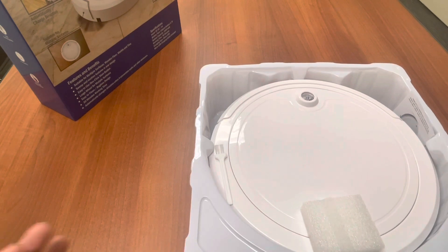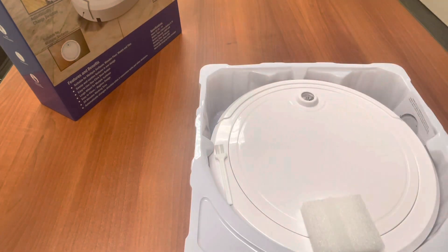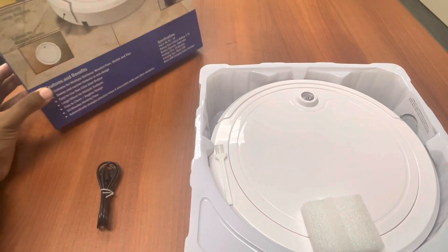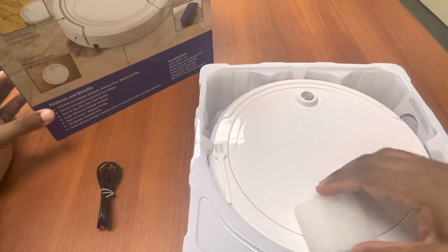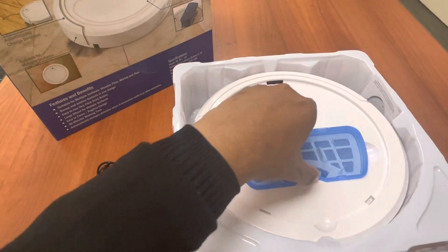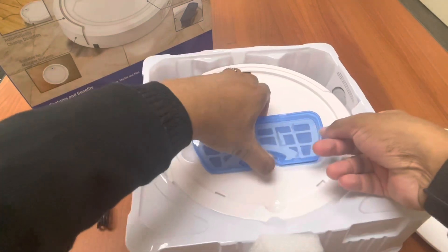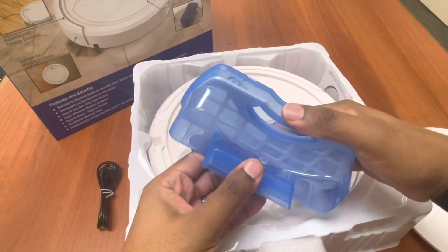Let's take a look at what comes inside the box. Everything's new. The micro USB is right here. This has a work time of 30 minutes. It's bagless, so the bagless design means when you pop this open right here, this is where the dirt goes. When it gets sucked up, you pull this out.